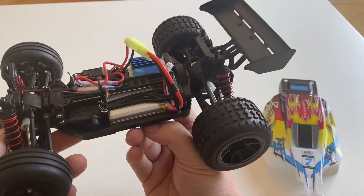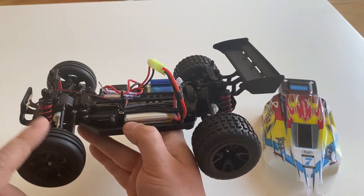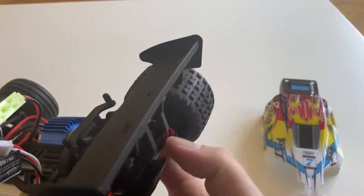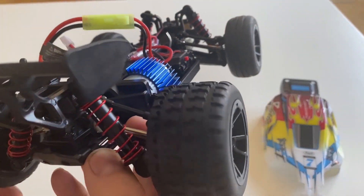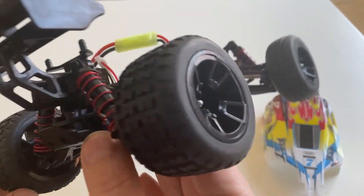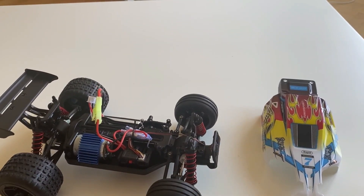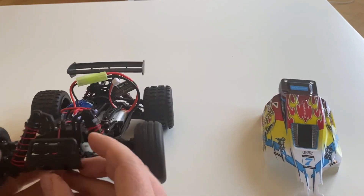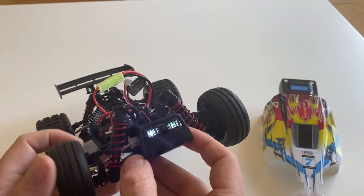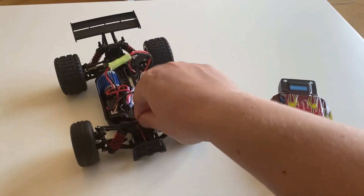We've got a metal center drive shaft going through to the front and rear diffs, metal dog bones, plastic diff cups, and 12 millimeter hex on this one. There are also some LEDs in the front — not too bright, but LEDs are always cool. And friction shocks.